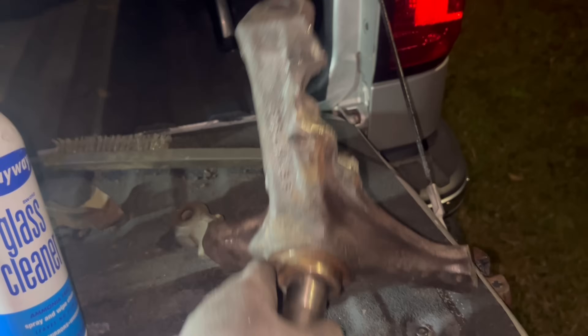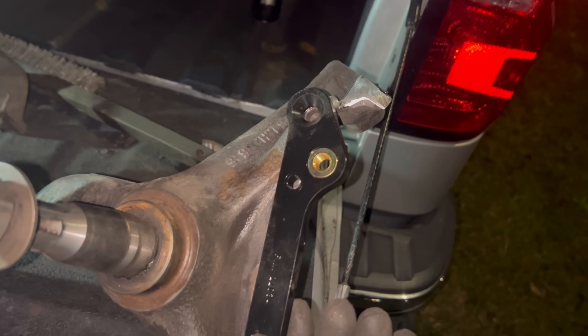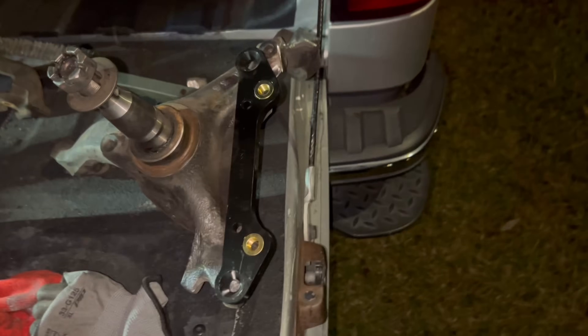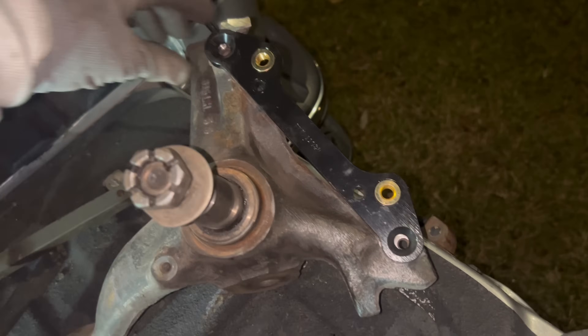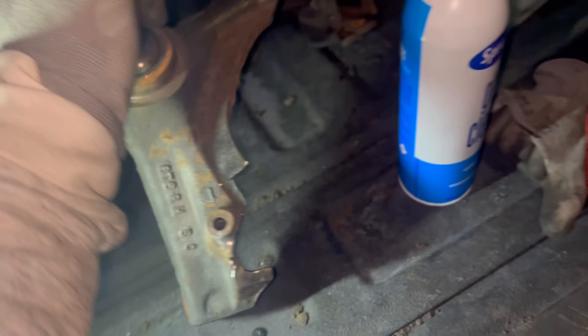I'm out here trying to get these spindles ready — I gotta cut the ends off of them because you gotta cut the ends off to mount the brackets for the real wood kit. I don't cut the ends off, your bracket ain't gonna go on. So the bracket goes on like that, and pretty much what I gotta do is drill them holes out and re-tap them.